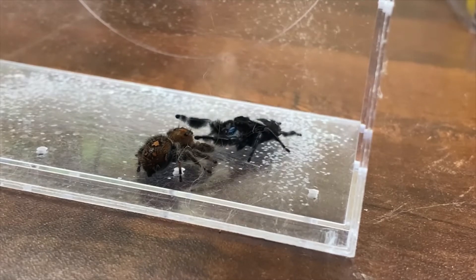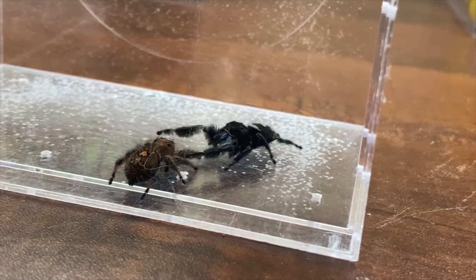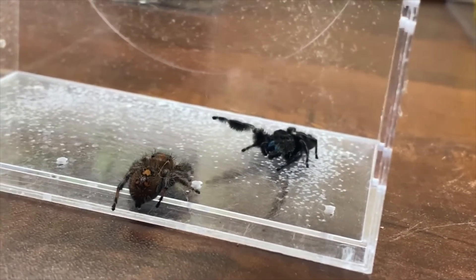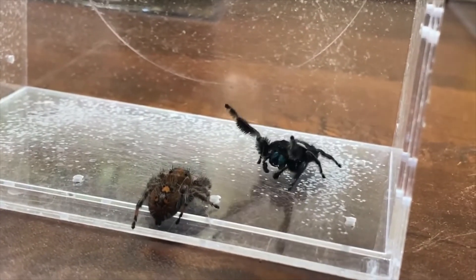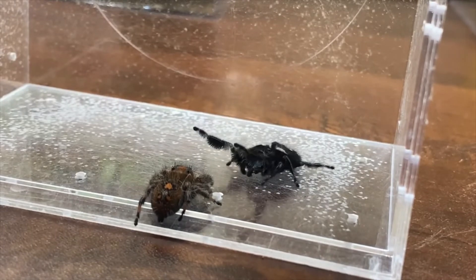I absolutely love when the males tap them with their long legs — it's like, 'Hey, are you good? Can I finish?' She backs away here and it's completely normal. She just wants him to dance a little more. She's playing a little hard to get.